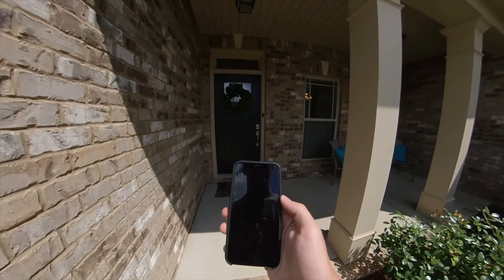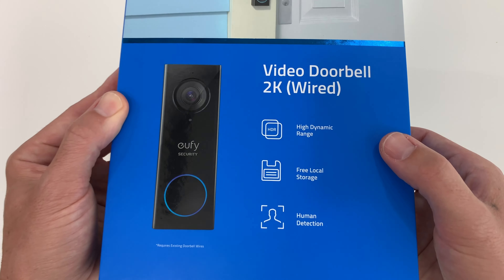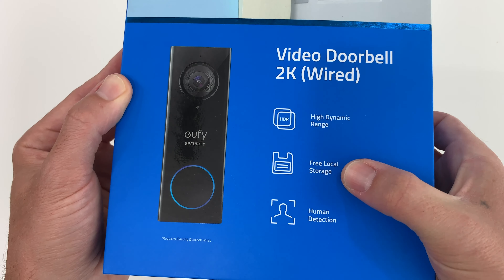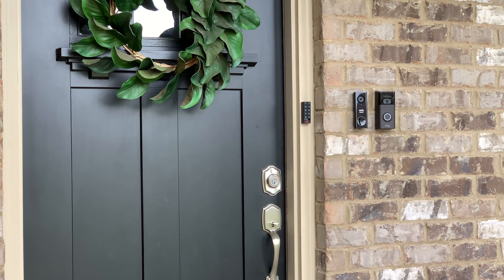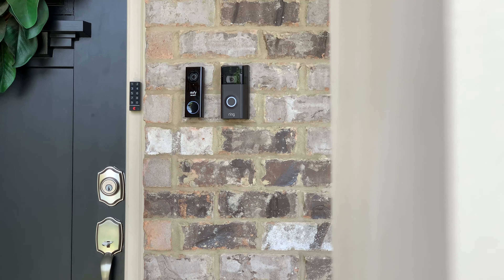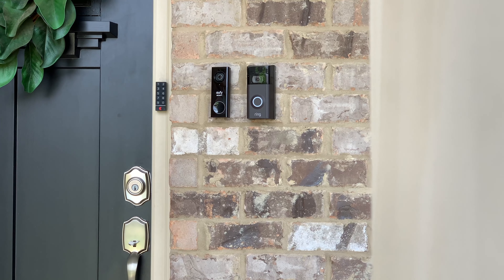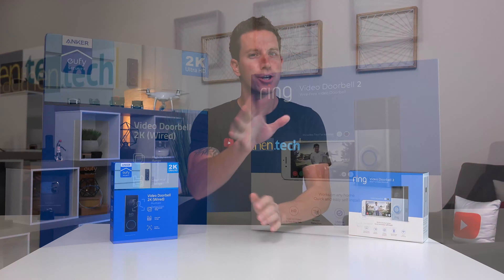Today we're checking out the new Eufy Video Doorbell by Anker, featuring 2K resolution, HDR, free local storage with no monthly fees, human detection, and a whole lot more. We'll be comparing it versus the Ring 2, a similar and popular device, yet costs more and has monthly recurring fees, so I'll be testing the two and see which one is more bang for your buck. Huge thanks to Anker for sponsoring today's video. I'm Ben from Authentech and let's jump right in.